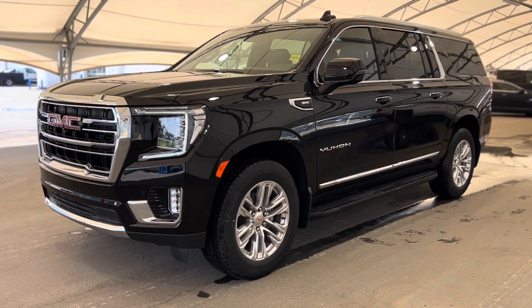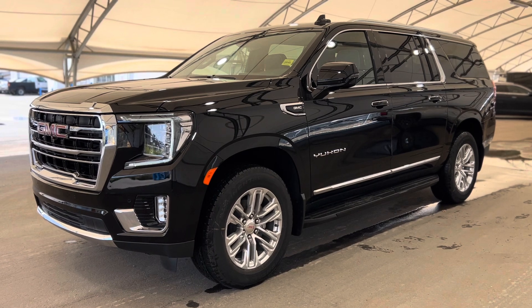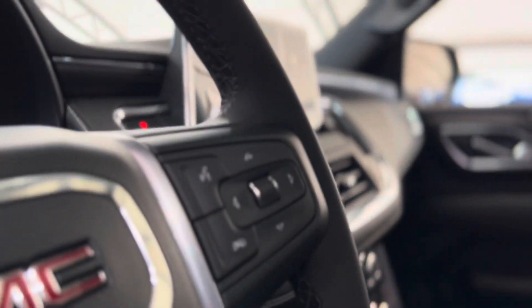Hey everyone, welcome from us here at Davis Chevrolet. Today we'll be doing a very quick walkthrough of one of our brand new GMC Yukon XLs. Quick step inside, we can take a look at those beautiful interior seats and details sprinkled throughout.